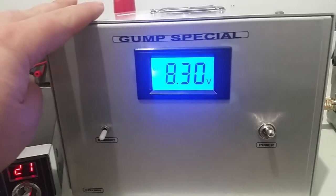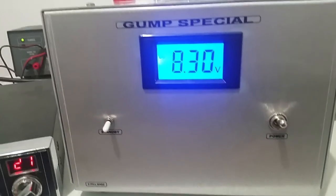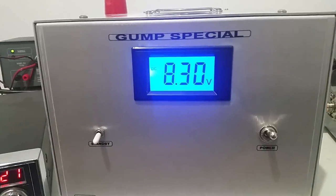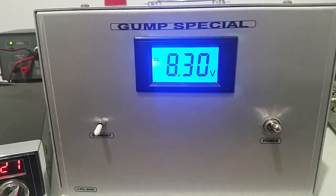I like this one a lot; I use it to drive a single 3cx1500 from time to time. You'd say this is like a pre-driver, so it goes into the 1500 and the 1500 goes into something else. But it's a real cool amp.